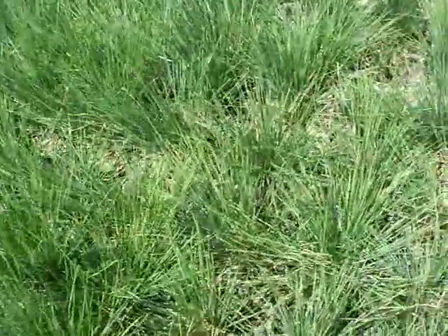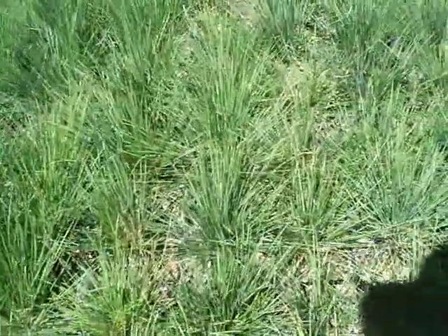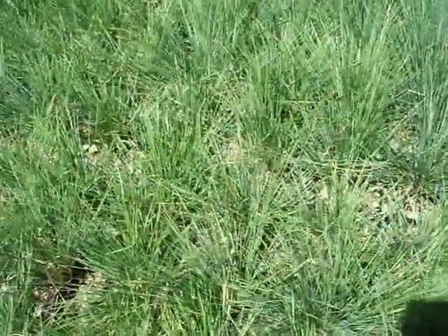The key on all these small Festuca is to make sure that they're planted very evenly, either in a square pattern or in a triangular pattern, and that'll keep the appearance much more attractive.